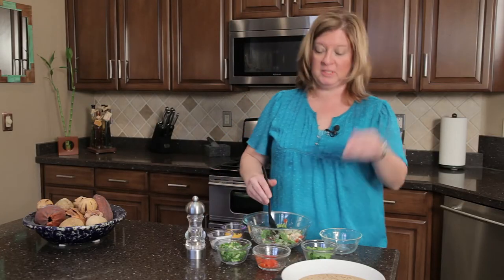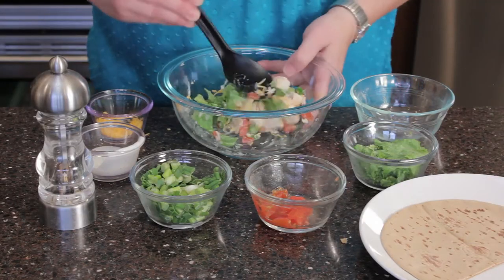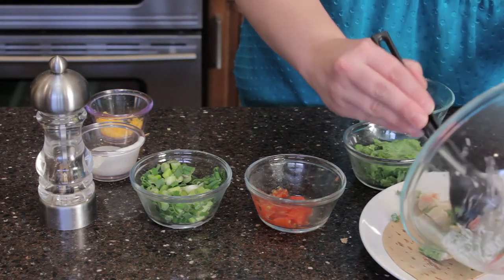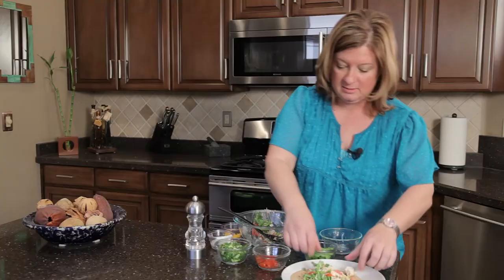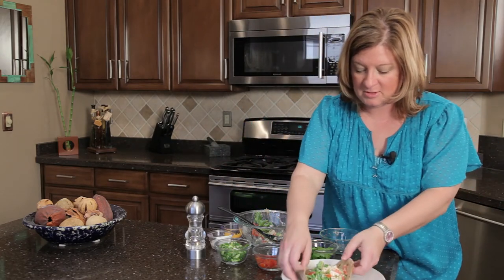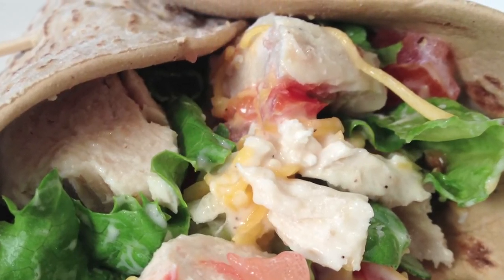Now you can use a tortilla, a flour tortilla shell, or you can use some flatbread. This is a half of a piece of some flatbread, and I'm going to go ahead and use that. Now this might be a little bit more than will fit in there. There you go. It's kind of like a wrap actually — a chicken salad burrito is very similar to what a wrap would be. So here you have it, you're going to roll it right on up. Oh yeah! So there you go — a chicken salad burrito.